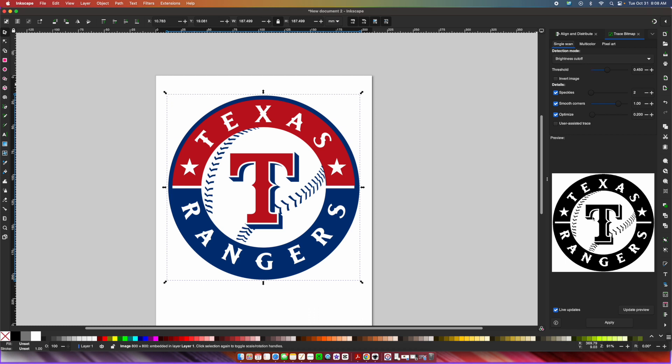After we did Trace Bitmap, we look at the panel on the bottom. Because this logo has multiple layers, I'm going to go over into Multicolor, click on Brightness Steps and switch it down to Colors. This particular logo has three colors: red, white, and navy blue. So I'm going to come to Scans and set it to three. I'll check Remove Background and Stack Scans, and then press Apply.